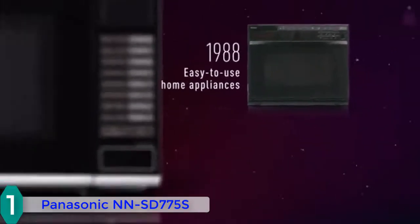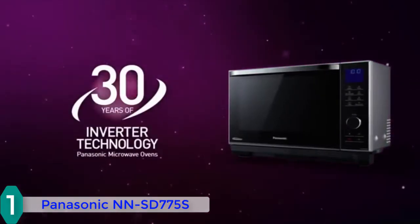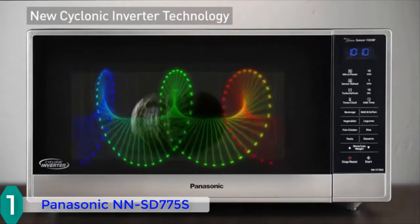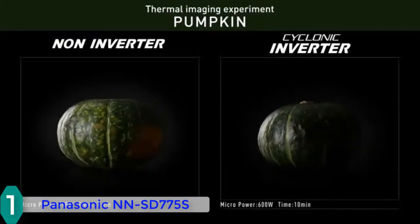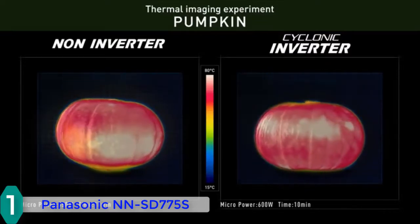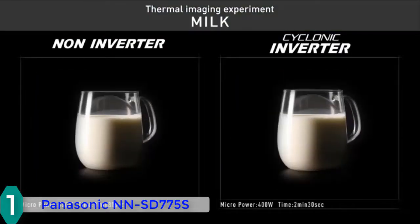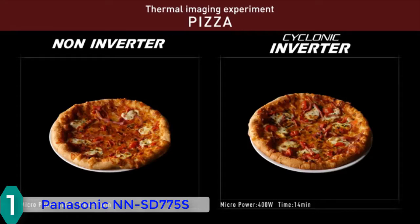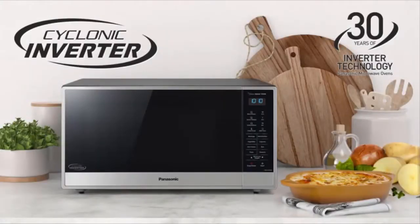The Panasonic NNSD775 has a built-in cyclonic wave that outputs ultra-efficient 3D waves to circulate heat precisely, ensuring food is evenly cooked while maintaining its original look and flavor. The inverter technology generates a consistent, steady stream of power at all temperature settings. Beyond cooking, it also includes a coffee and milk button so you can enjoy a delicious coffee or milk every morning. Overall, you should seriously consider this microwave if you are looking for a versatile option that will never disappoint.